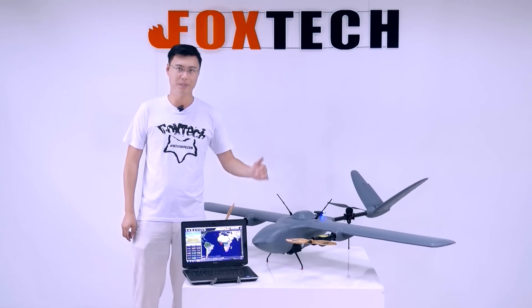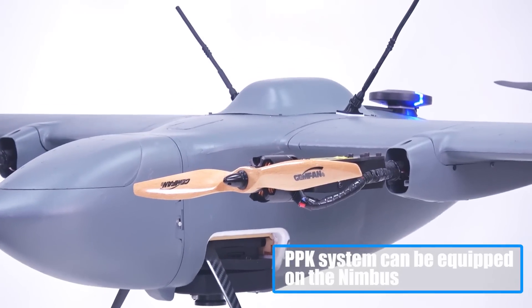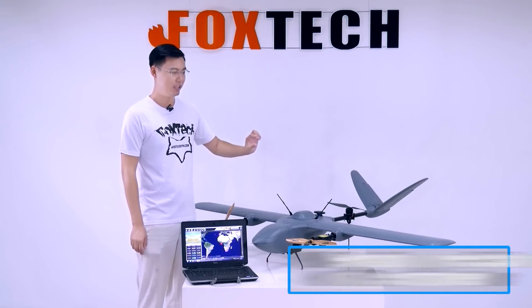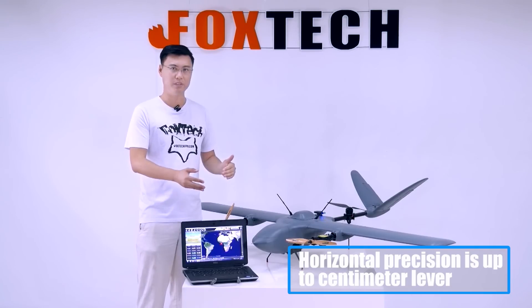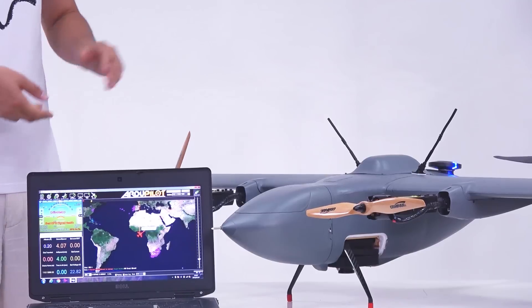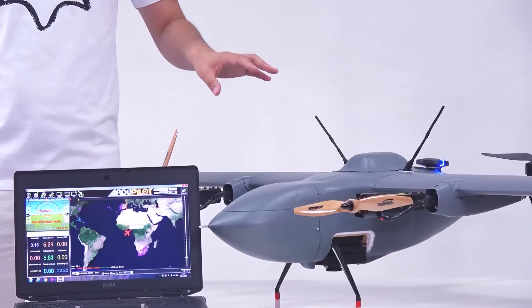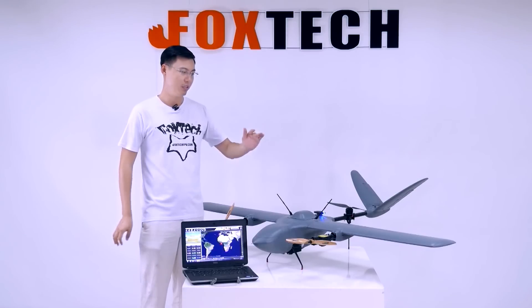Because this is a mapping drone, you can also add a PPK system on board along with a ground base to get very high precision. According to our mapping experience and data, the elevation precision is up to 10 cm and the horizontal precision for mapping jobs done by the Nimbus is up to centimeter level. By using the PPK and RTK systems, the number of ground control points can be greatly reduced.